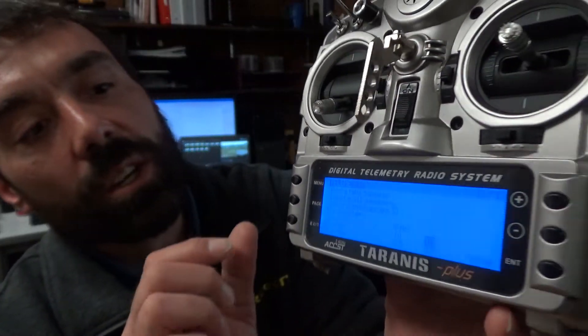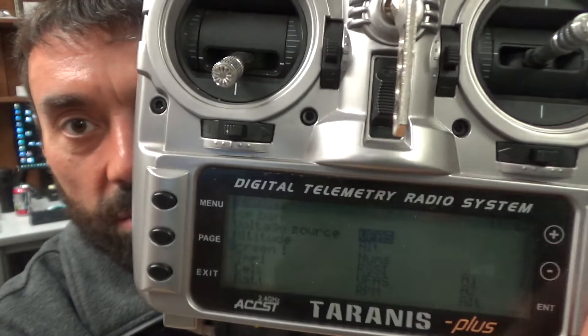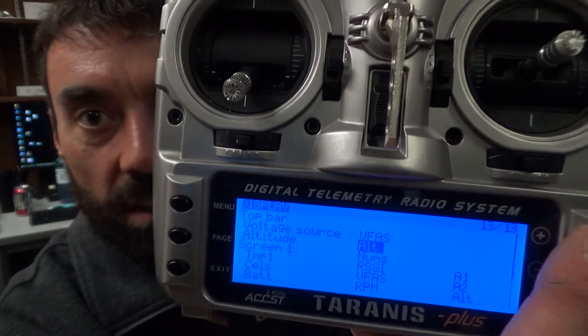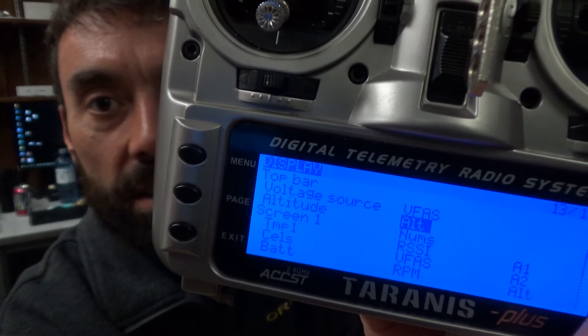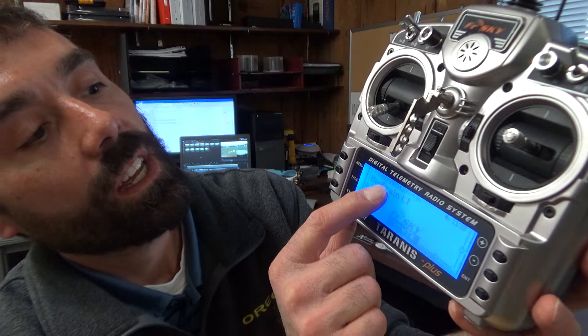With that said, you go to your next screen — that is your display. You have a display and you can have multiple pages here. I only have one page set up, but you can have multiple. Up at the very top, it asks what is your voltage source and your altitude. VFAS — this has a barometer. The VBrain and Mockingbird both have a barometer. Those two items are what's going to show up on the main screen at the top: voltage of my radio, voltage of my craft, and altitude.